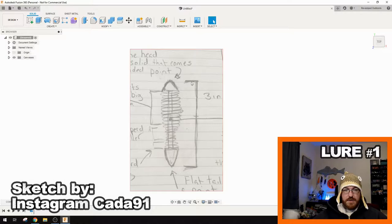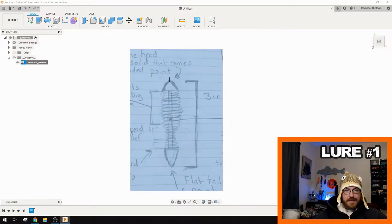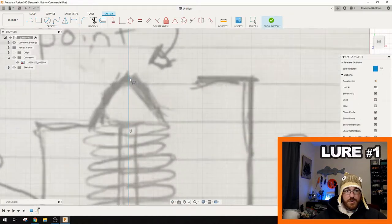He's got the mark here for three inches, so I'm gonna go back into my canvas. I'm gonna calibrate that to three inches, which is about 75 millimeters, so we'll do maybe like 78 millimeters or something. I'm gonna do a control point spline — always been a fan of the control point spline.